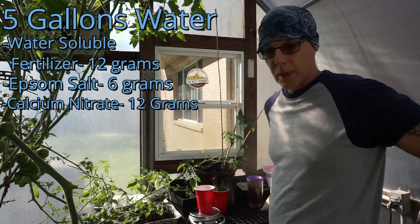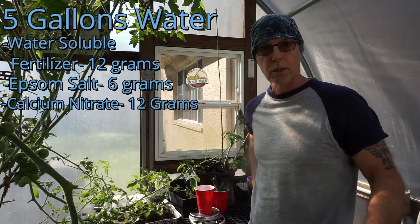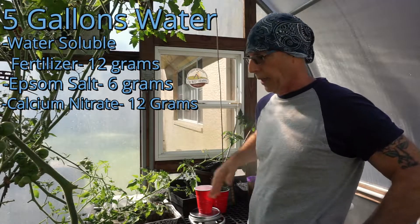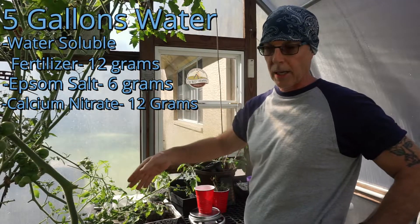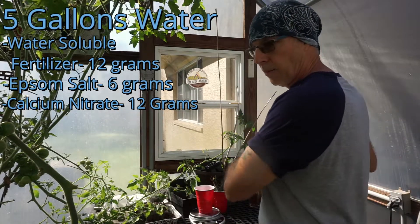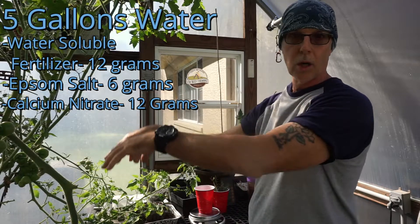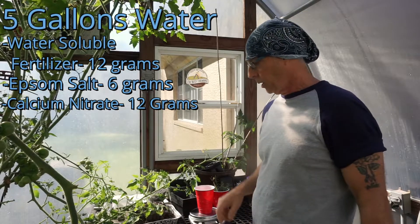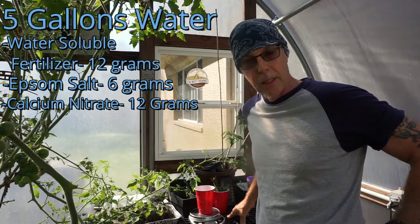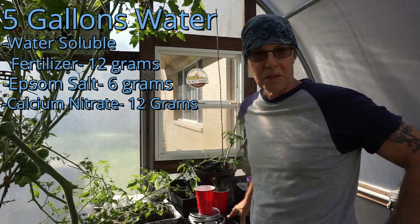I've used this formula for close to six years. I started out with Dutch buckets and NFT — that's nutrient flow technique — where the water constantly circulates through horizontal channels from one end all the way down and dumps back into the reservoir. I've also used this growing solution formula for the Kratky method of growing, which is another episode.